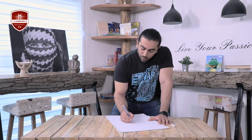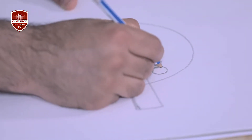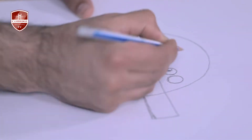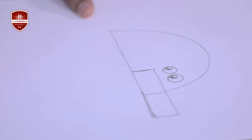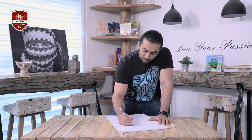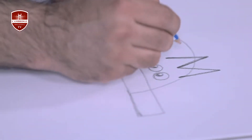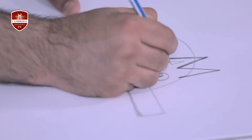Now I put two small circles for his eyes and I put details. For drawing his ear, I write M just like moon — M like moon. I write M and inside it I put a little bit small triangle.